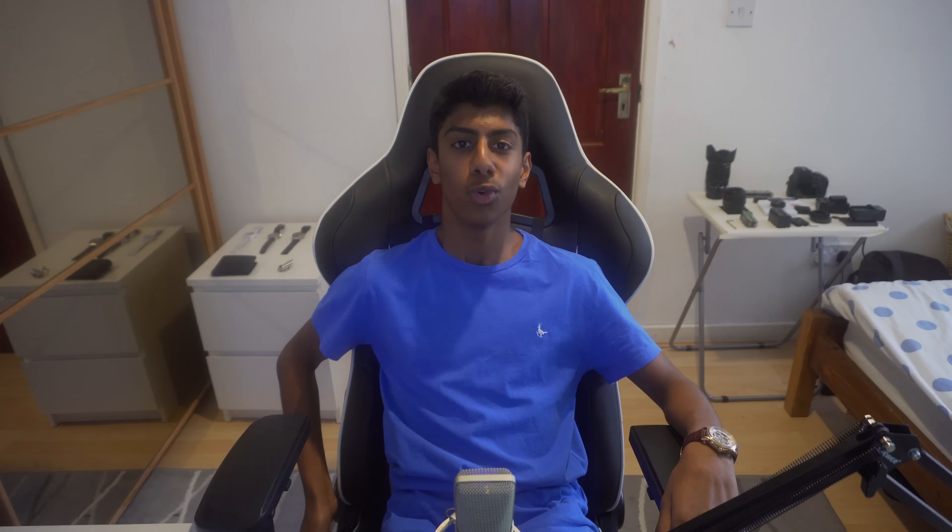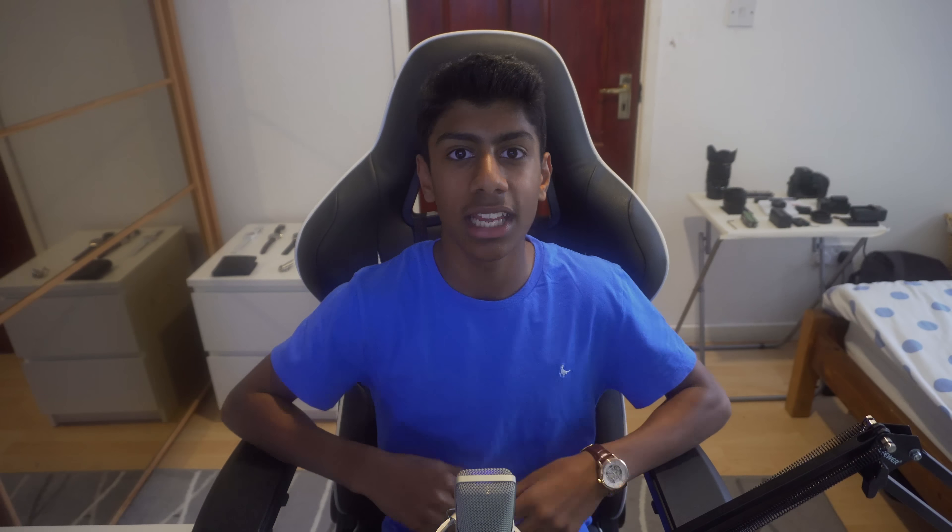Whenever I need extra space in my room I can just lower the armrests and tuck the chair under my desk, which clears up a lot of space — you don't really notice how much until you do it yourself, especially if you have a smaller room. They also nailed the branding, as the chair is not bombarded with GT Omega logos. Instead it has subtle stitching on the top part of the chair, which looks really sleek.